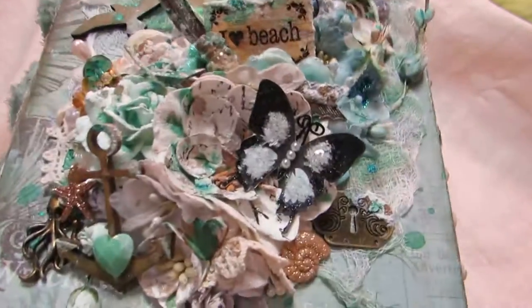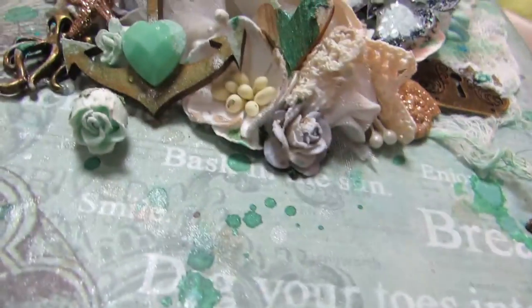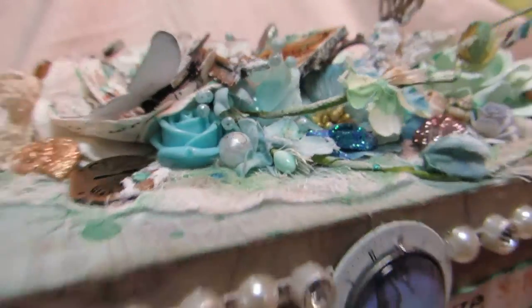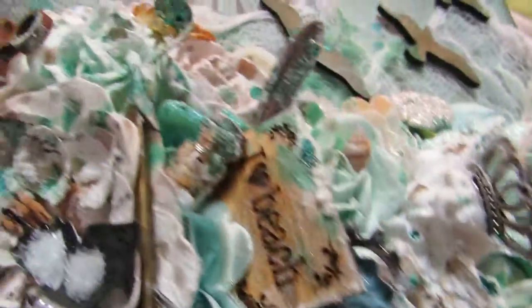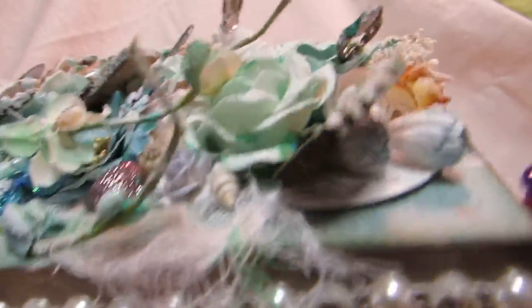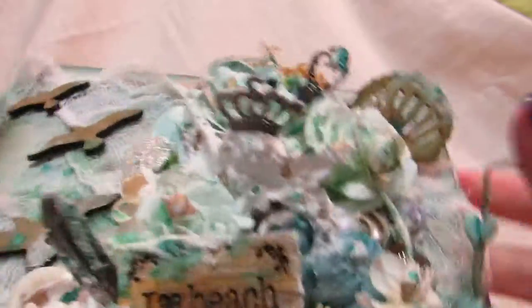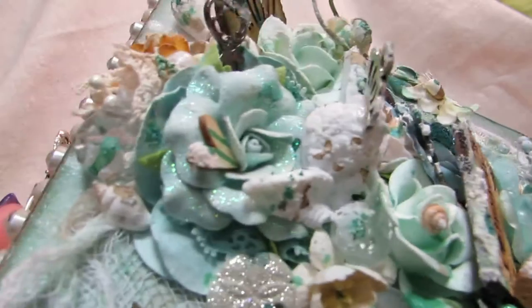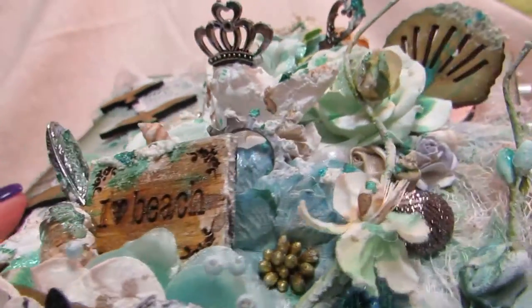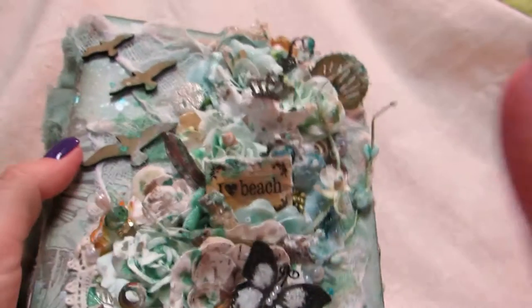I had a lot of fun with this. Let me know what you guys think — if you have any questions feel free to ask. I hope you guys like my new kind of style of crafting. I'm really trying to evolve, get really creative, push my limits, and I think I've achieved that. I'm very proud of myself. Let me know what you think and I'll talk to y'all soon. Bye!